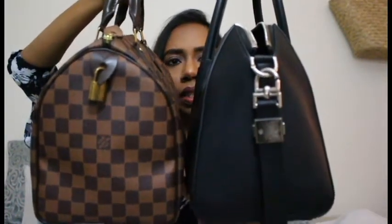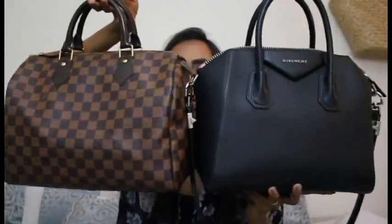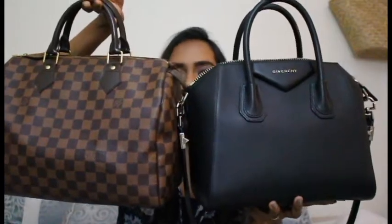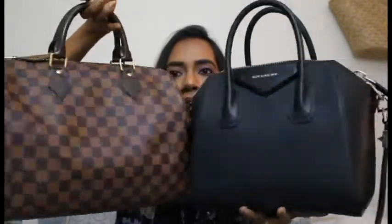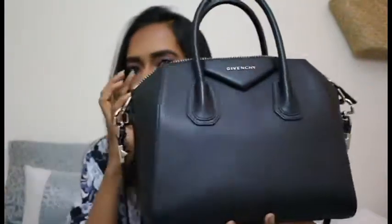I have not used a bag organizer for this one — I like to use it as is. This bag can be compared in size to a Speedy 30. Here is my Speedy 30 next to it — the Speedy 30 is a teeny bit larger, or almost the same. Height-wise and width-wise, this Givenchy Antigona in small is very much comparable to a Speedy 30.